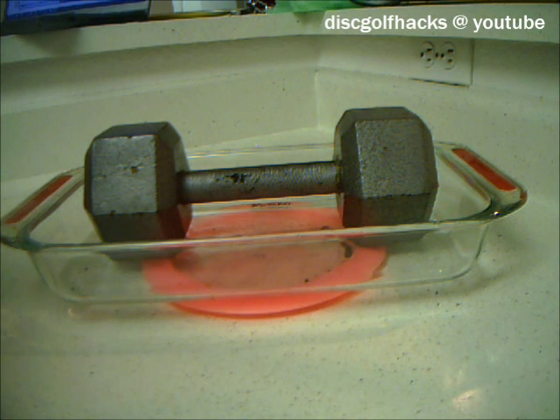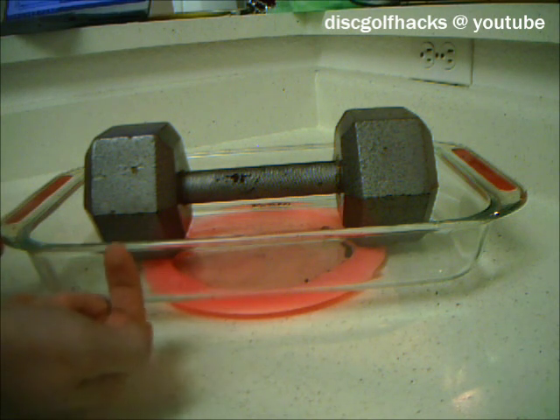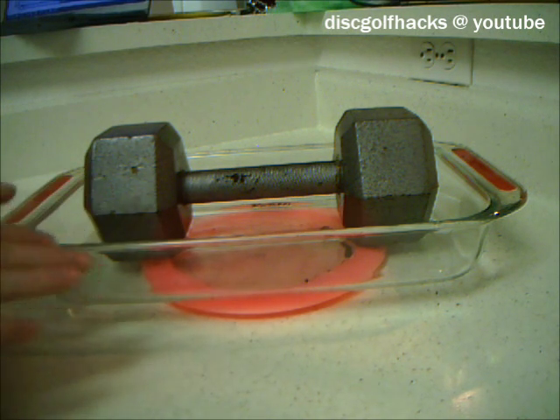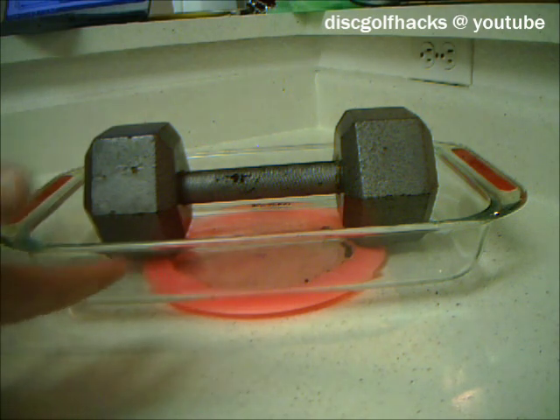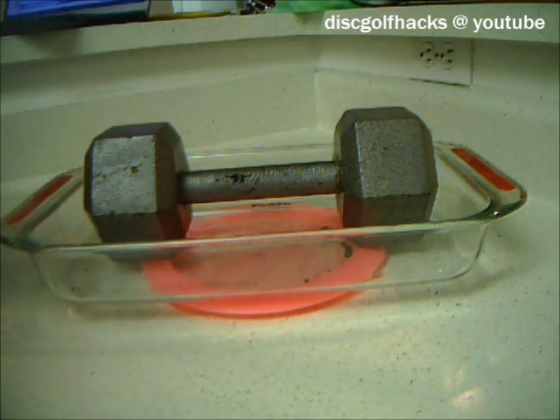While that works, it's a bit messy. You can get suction and the disc can become concave — it can go inward — water can spill out everywhere, it's hard to pick up the disc, you get water all over the place. So I don't really like doing it that way.